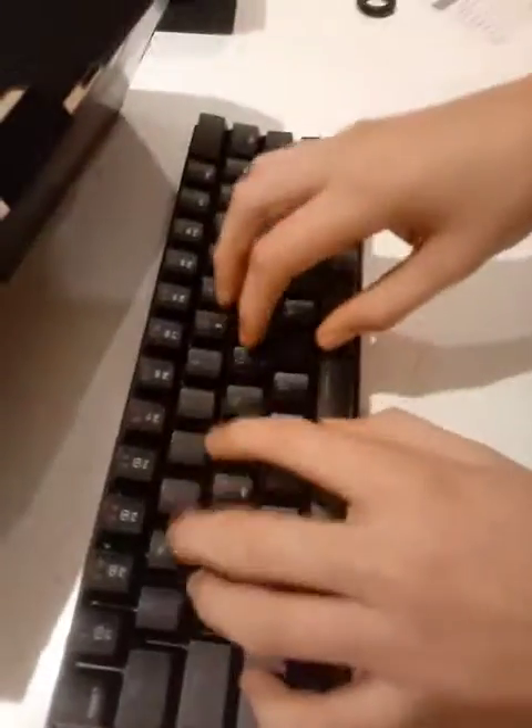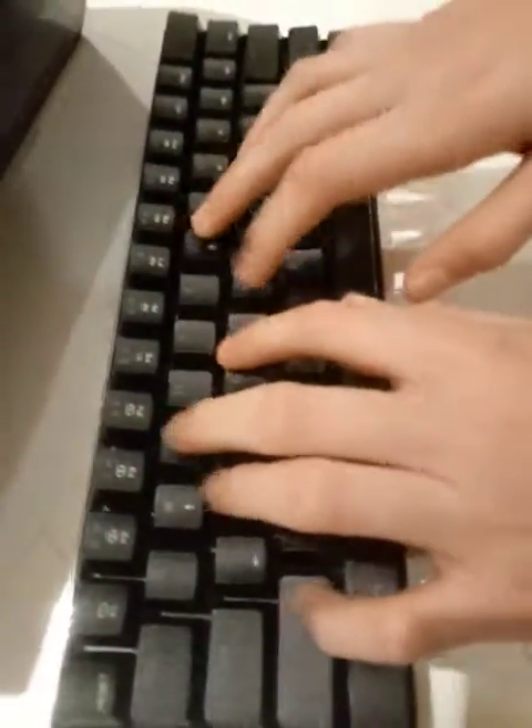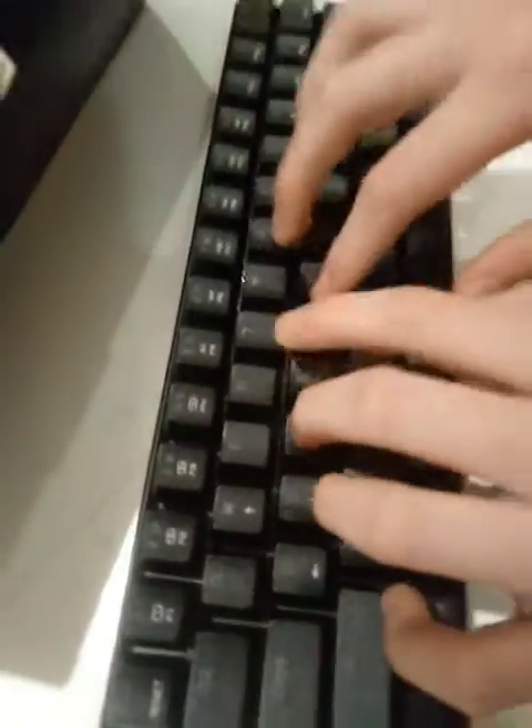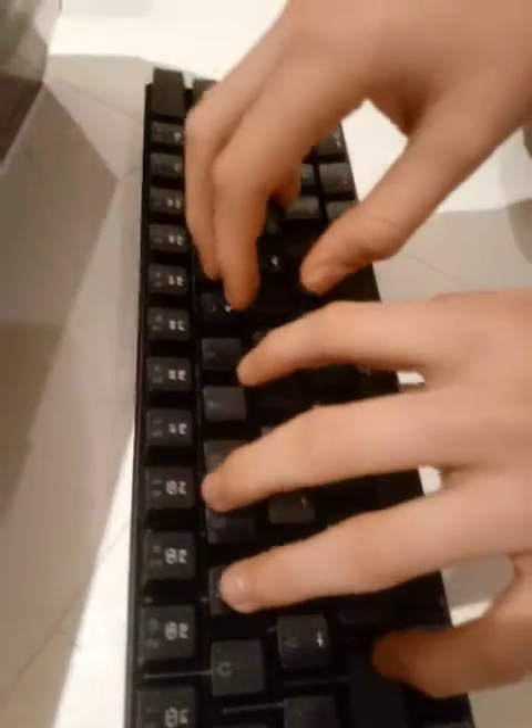Oh, that's actually nice! Here's the keyboard, here's the Motospeed — let's have a sound test. All my parents are gonna hate me. Imagine just doing school with this, because at my school we're allowed to bring keyboards since our school computers' keyboards suck. My teachers are gonna hate me. That's so satisfying.